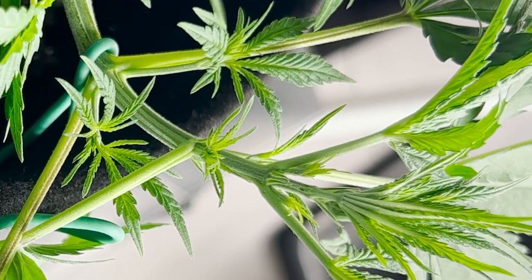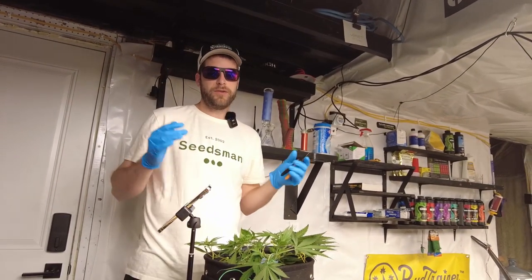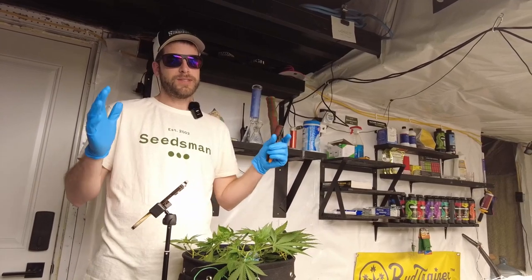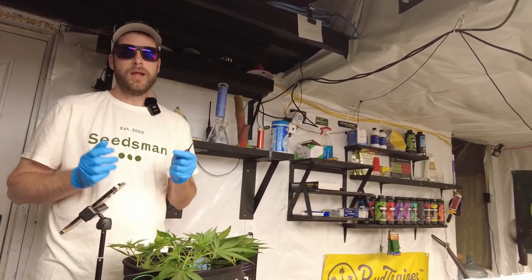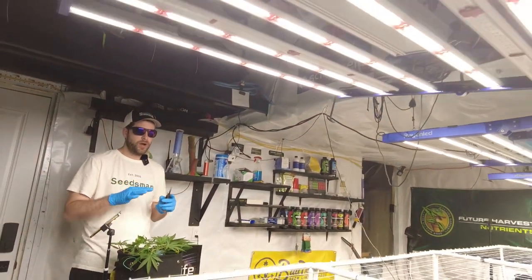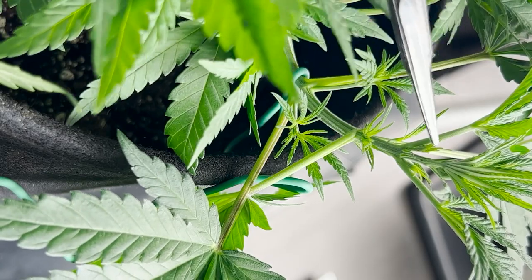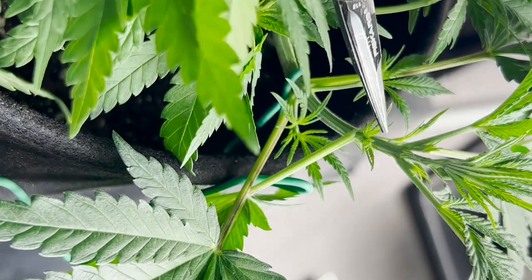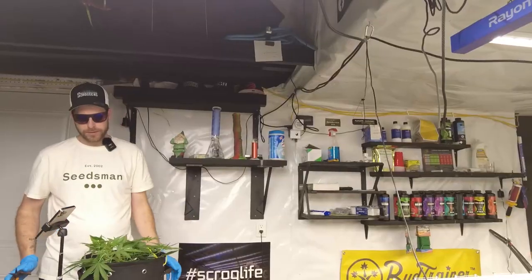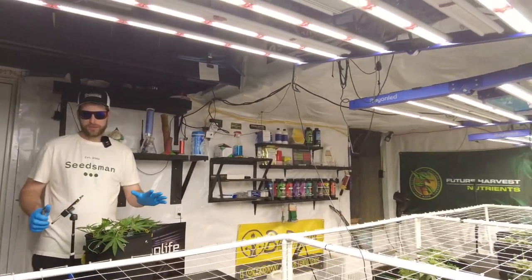A lot of people like to top on the fifth node. People say that a lot. That is because you want your roots to build up a root base inside those pots before you top — you want to top a healthy plant. You don't want to top a plant that is still establishing a root base. These plants are well established now. This is a thriving plant.